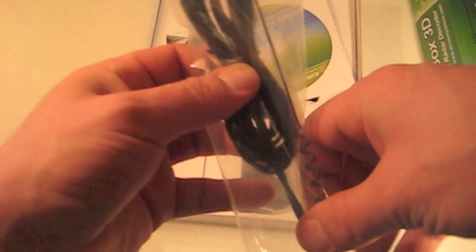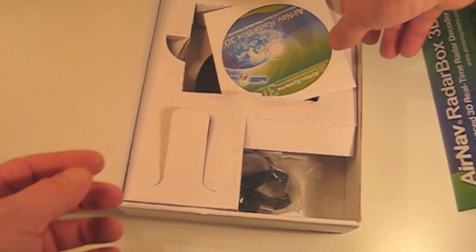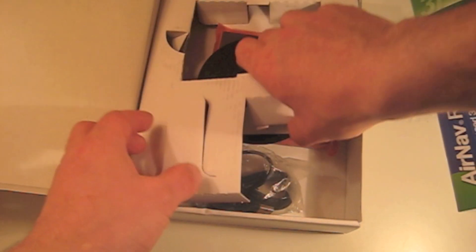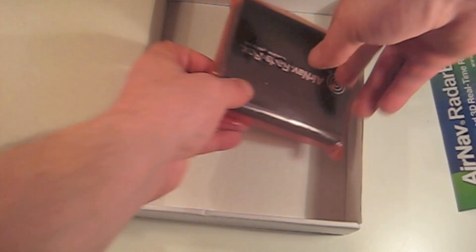The box consists of an antenna and the software installation CD. Here is the antenna ground plane which attaches to the magnetic antenna base. Here we see the USB cable that connects the radar box to your PC. And the radar box itself.